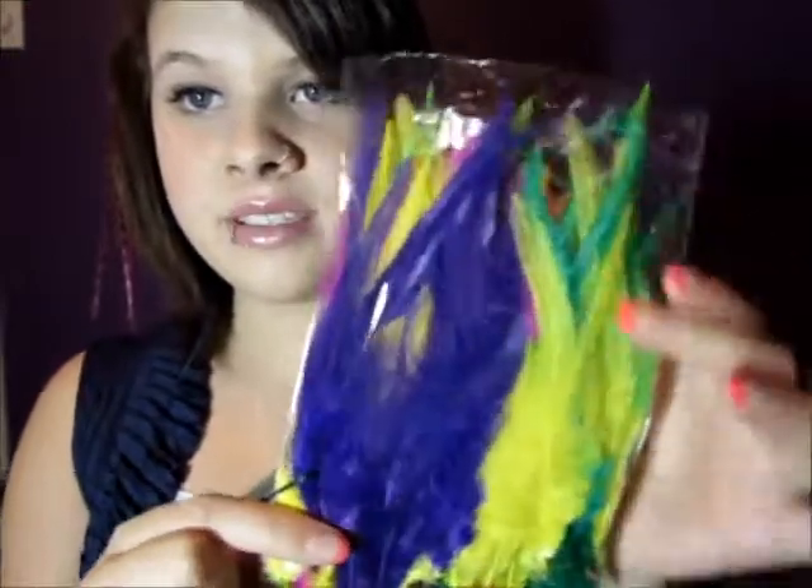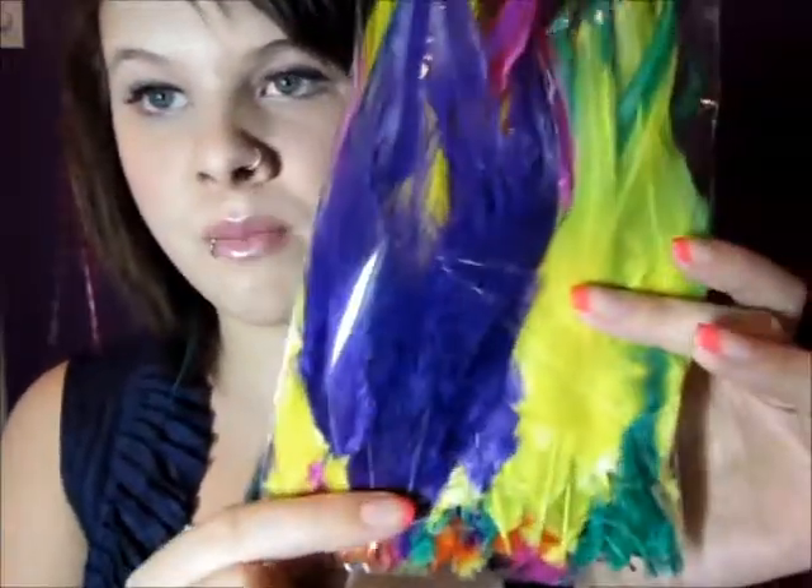Hey everyone! So I wanted to show you this really, really pretty feathers. They look like these. The package is opened. And when you get this, when you purchase this pack, you will get 60 feathers, 60 individual feathers. And they're all different colors, so multicolored.